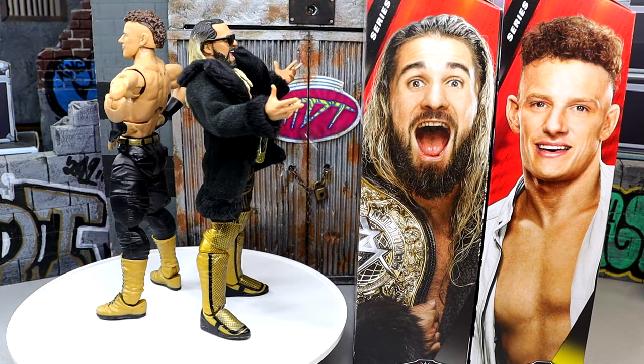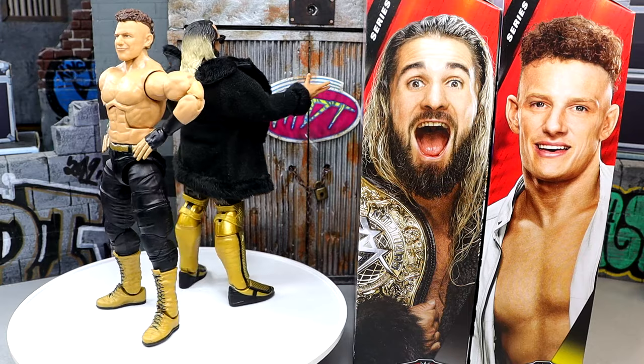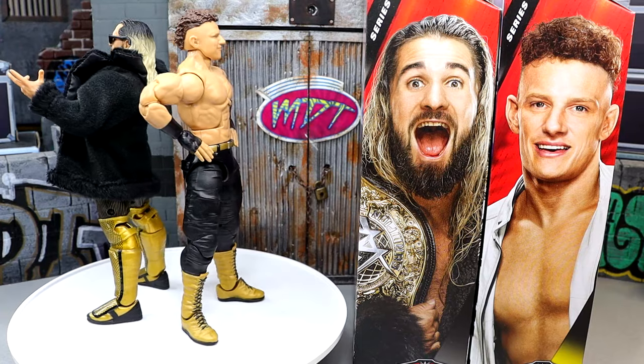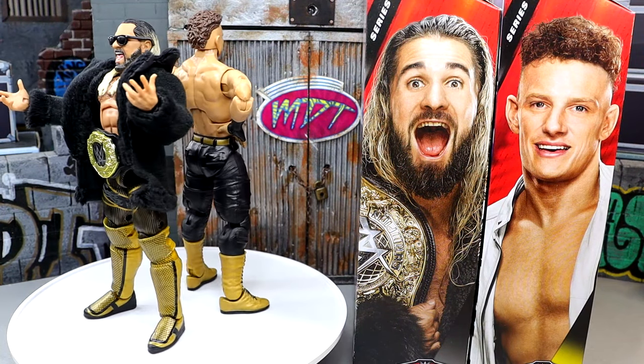I'm a Seth Rollins guy so I do like the figure. I don't think it's the most sought-after figure of all time, but that'll be up to you. If you want to grab these, head over to Ringside Collectibles and use promo code MDTOYS to save yourselves 10%. That pretty much wraps up this 2-in-1 WWE Elite 112 review of Seth Rollins and Stacks Lorenzo.